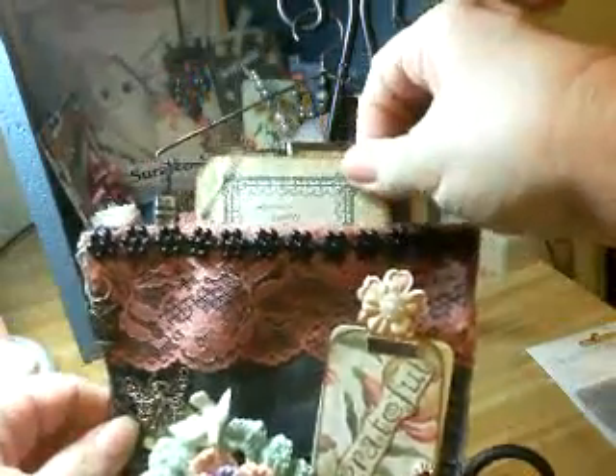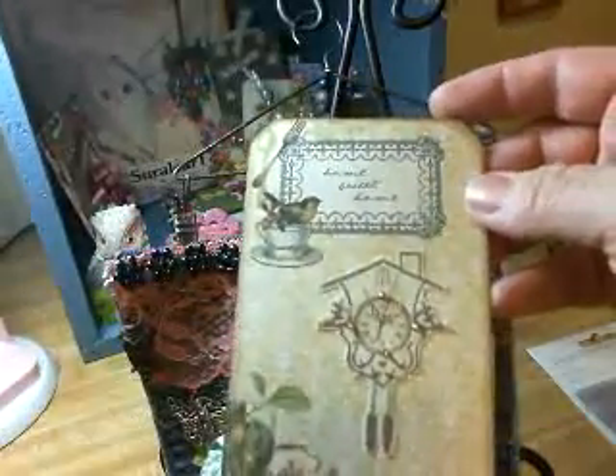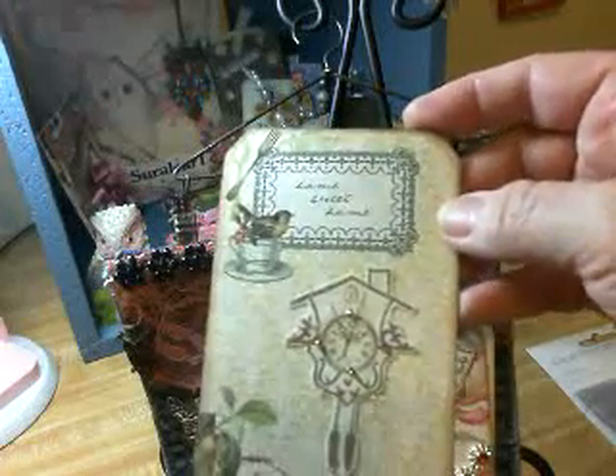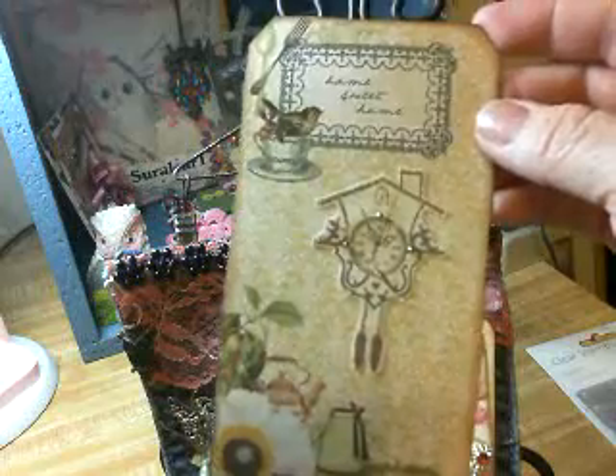Inside, I wanted to make maybe a little mini album, but this is due by tomorrow, so in the meantime I made a tag. And this is for the holiday of Thanksgiving coming up.